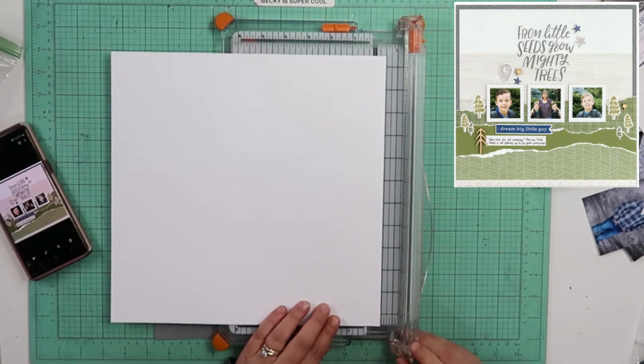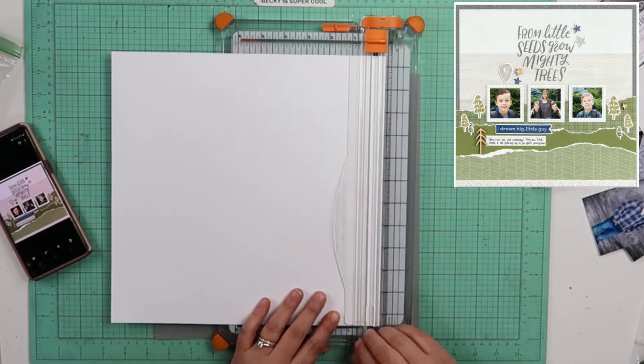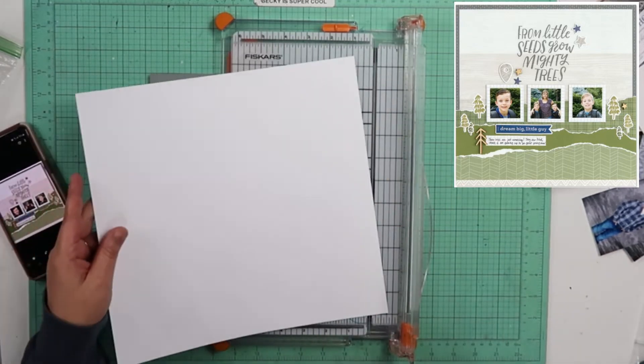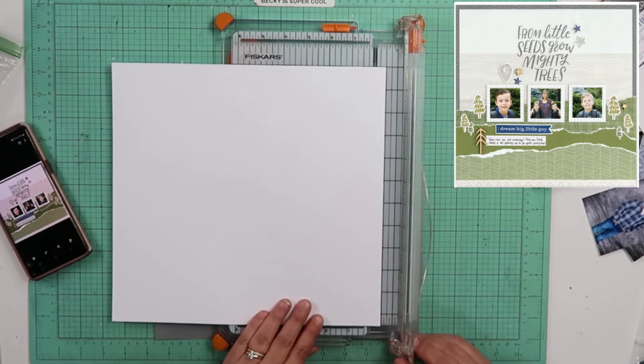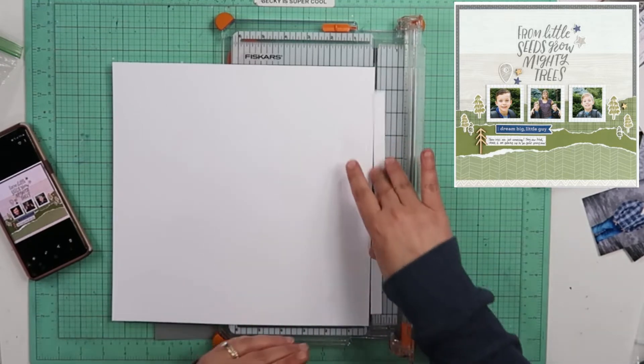I didn't have any more of the Heather cardstock left from Close to My Heart, so I just pulled an off-brand that I already had sitting in my stash. So that's not Close to My Heart — this gray border — because I did want to keep the border in there like what is in the original.